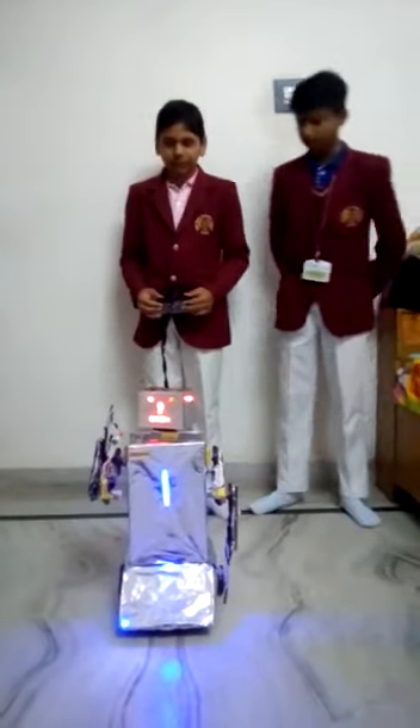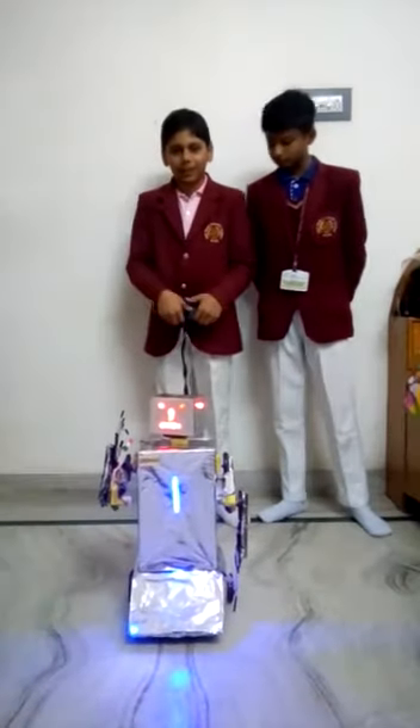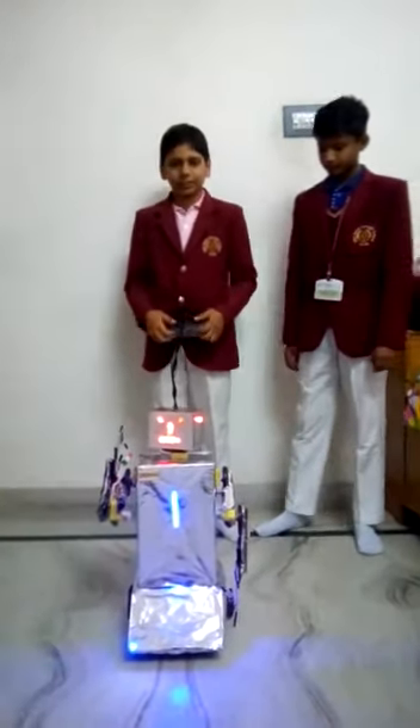The description of the robot is: we have joined 7 DC L-shaped gear motors and 7 DPTT switches, a 9 volt battery, and it is coated with silver paper.